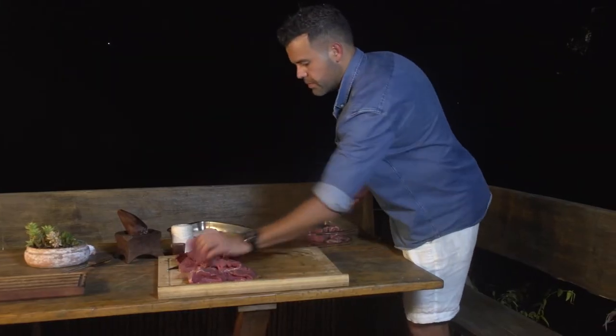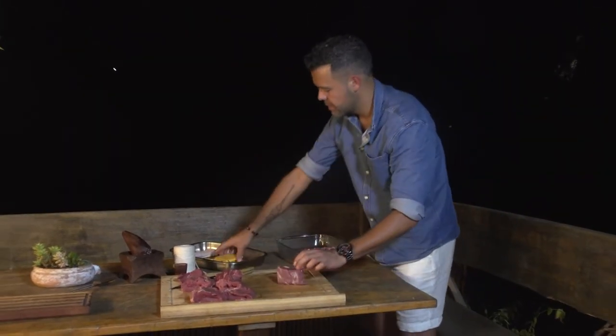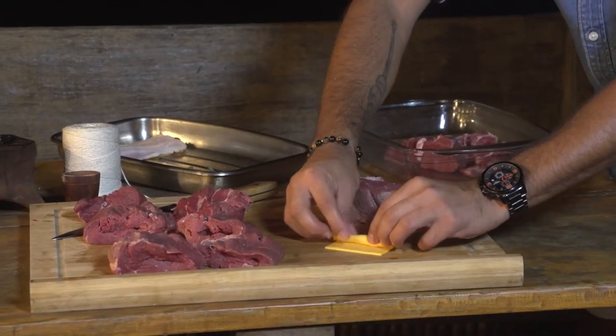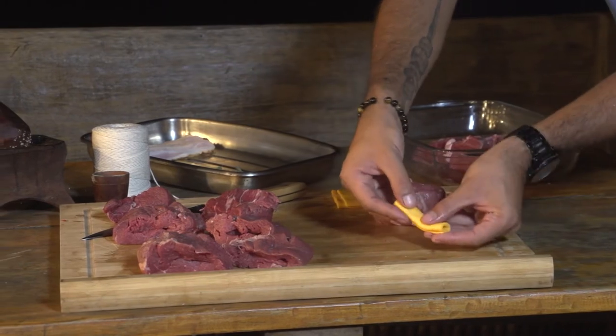The next step we're going to do here — we're going to do it with our queso cheddar. We're going to roll it and then insert it inside.